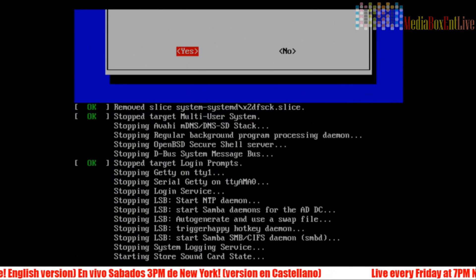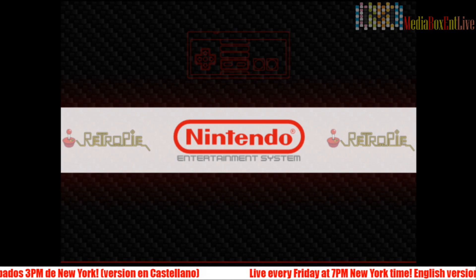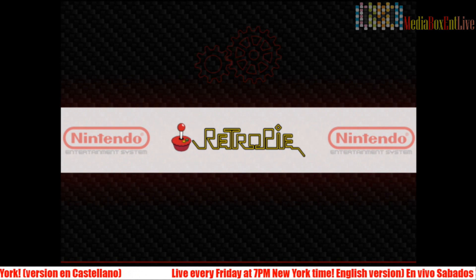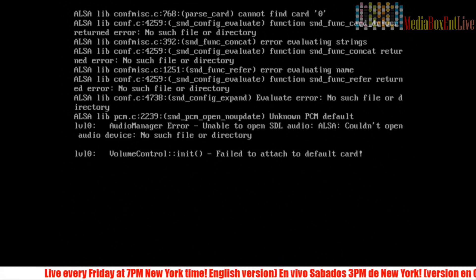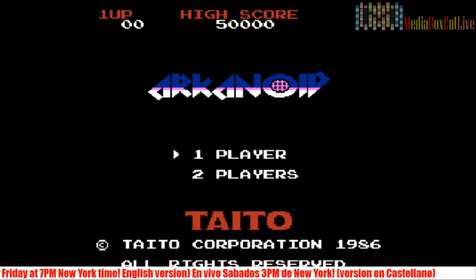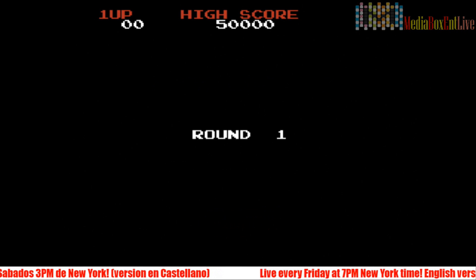After it restarts, EmulationStation loads. Now we not only have the configuration option — we also have a Nintendo directory, because I went ahead and put a few ROMs inside. As you add more ROMs, more directories will appear. We can navigate to the game and execute it to see how it works. To exit a game and go back to the main screen at any time, press Select and Start simultaneously, and you'll go right back to the main menu.